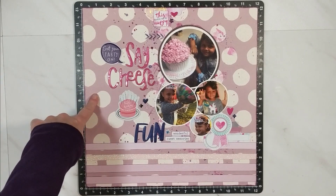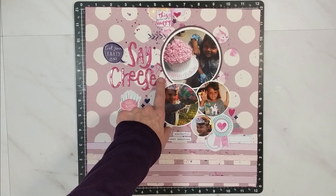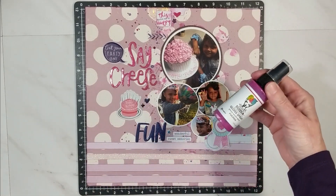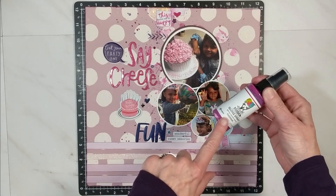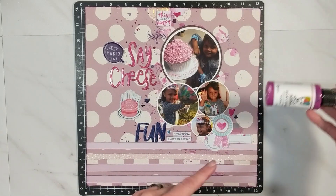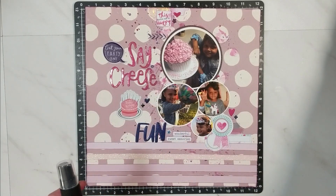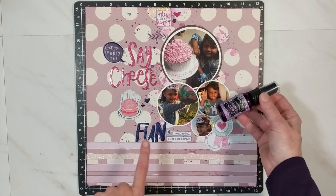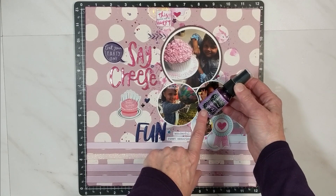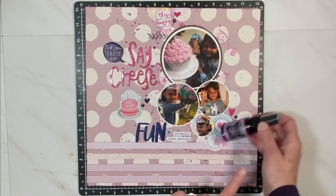I took the 12 by 12 paper from Maggie Holmes Heritage Collection and did the kissing technique using the high gloss acrylic spray in fuchsia — that's a Ranger product. I kissed it to the background and then used the tip of the spray nozzle to do some lines peeking through. Then I took the Delight Dilution shimmer spray in Crush Grape and did splatters — I did not use the kissing technique for that.